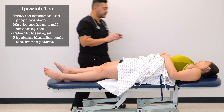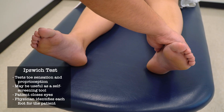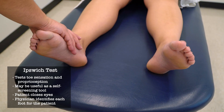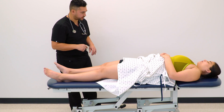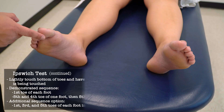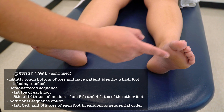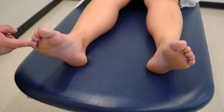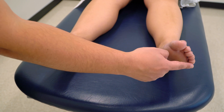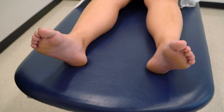So now I'm going to check the sensation in your toes. I'm going to have you close your eyes. This is your left foot and this is your right foot. I'm going to touch a few of your toes and you tell me which side I'm touching, okay? All right, thank you.